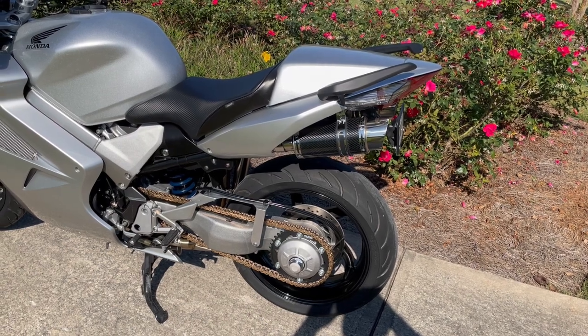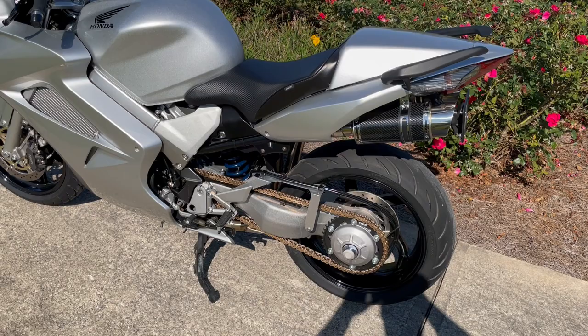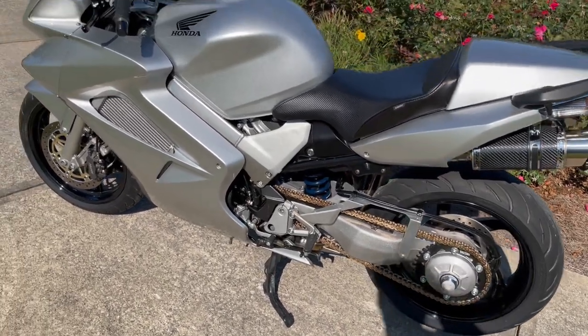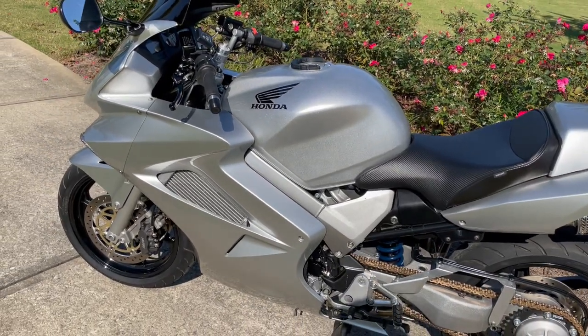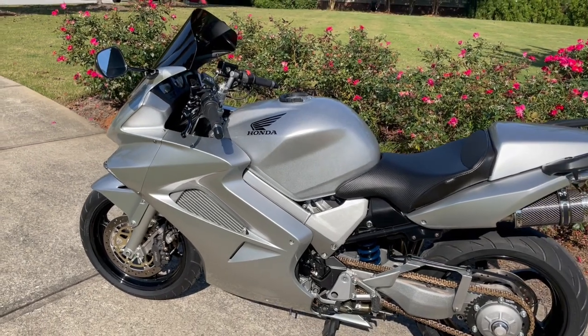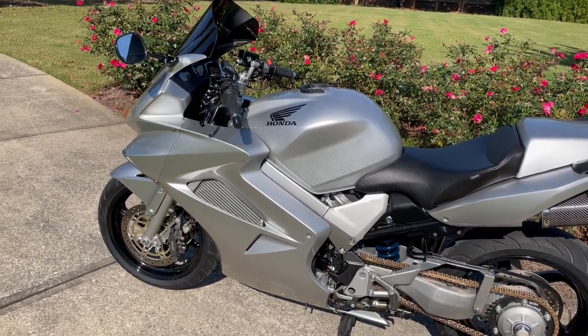We've got a 520 kit that we put with stock gearing. You can see the blue spring under there. We put a Penske remote reservoir adjustable shock. When we bought the bike, the lower fairing had some kind of a custom paint scheme, so we had to have that and the nose cone repainted, which really turned out well from the color match.